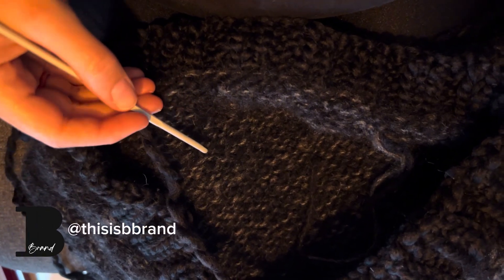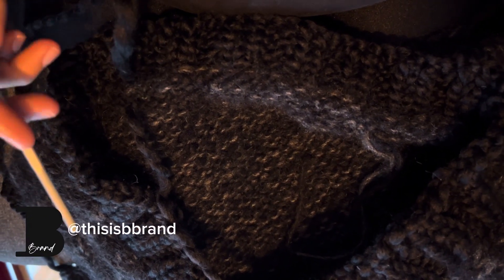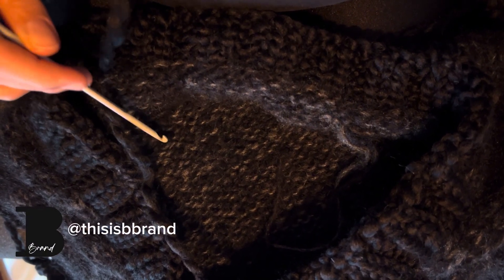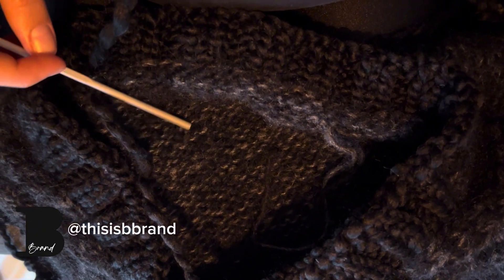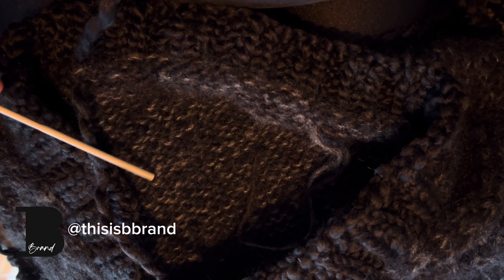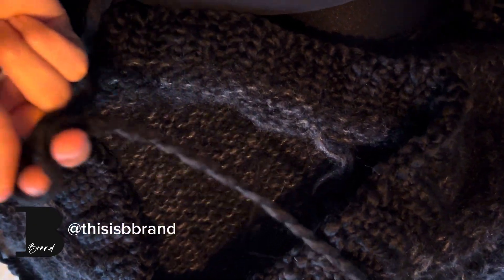Guys, I already unraveled the armholes and did them again, just a little bit smaller. Now I'm just weaving in all the ends so I can add buttons on the collar. If the armholes are not the way I like yet, I'll probably unravel everything again, or I will leave it without the ribbing, or maybe just try another time, because I really think I did it too tight.